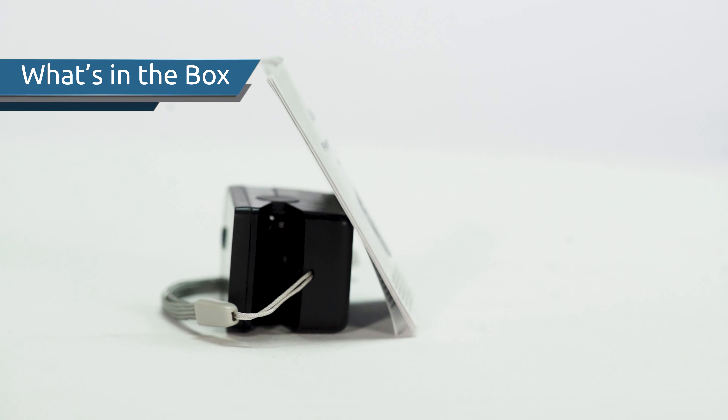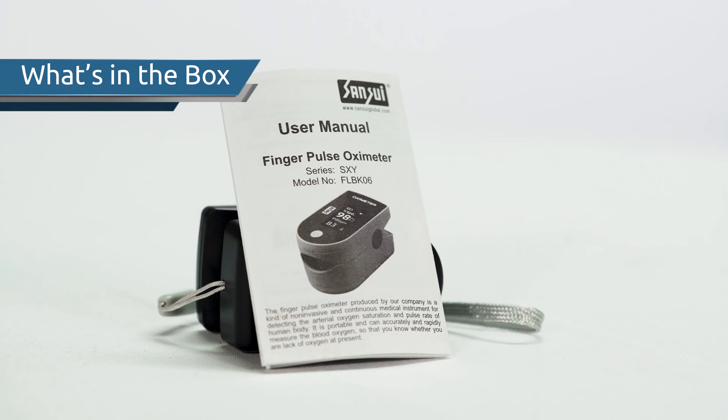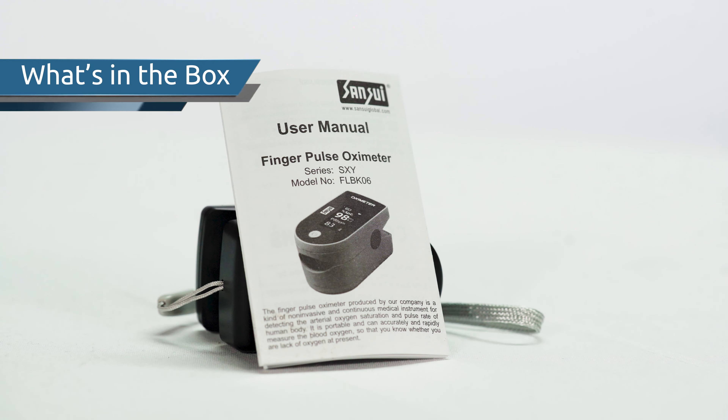With a newly purchased device, you will get one Sansui Black Pulse Oximeter, a lanyard, and a user manual.